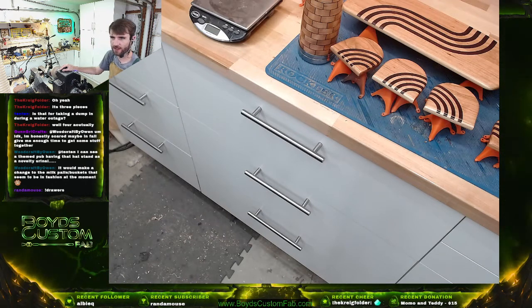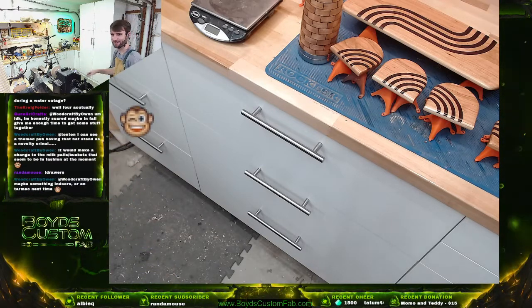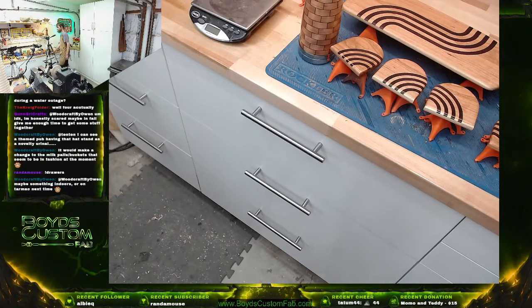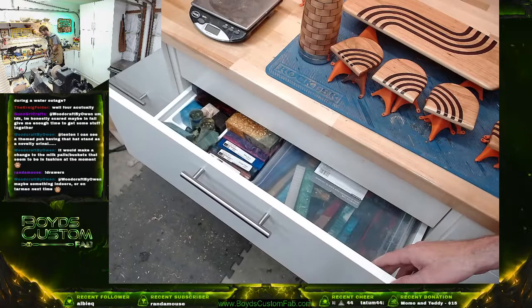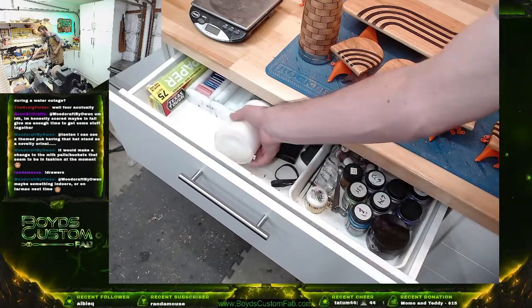I can see a theme pub having that hat stand as a novel piece. Being a fashion at the moment — thank you for the choice command. So I do some resin casting, I've done some concrete casting, but not too much of it. I've used a few different types of silicone.